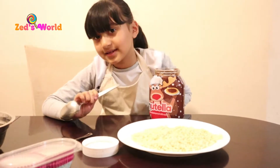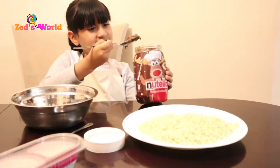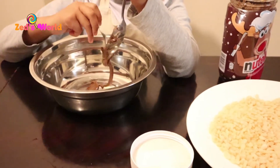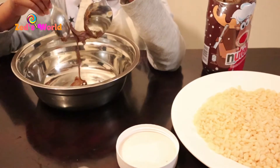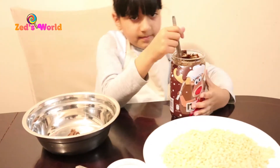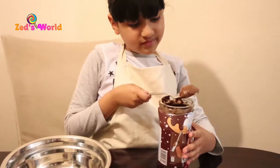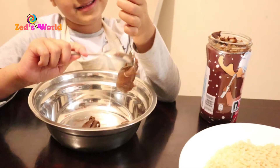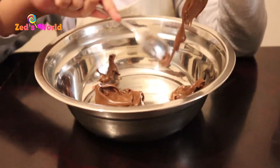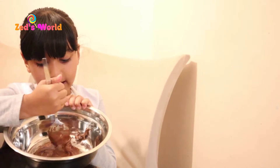The first step is to put two teaspoons of Nutella inside your bowl. Two teaspoons of Nutella. A big spoon of Nutella — I put Nutella right there.